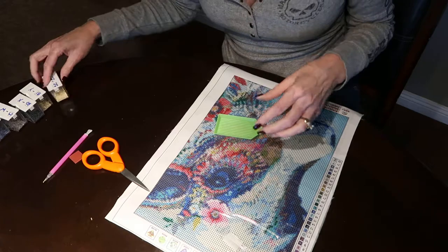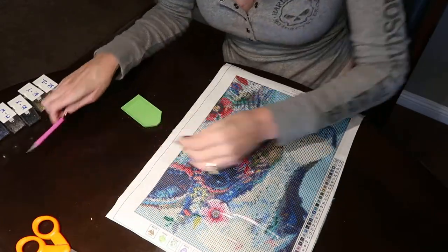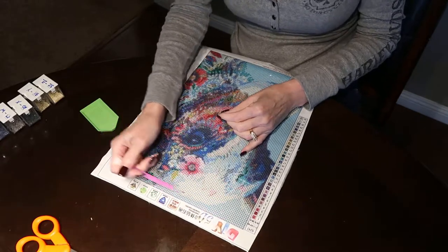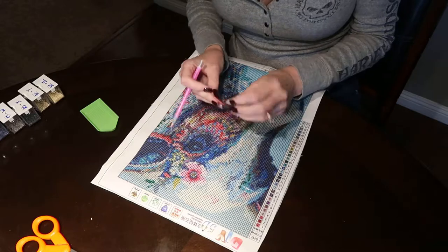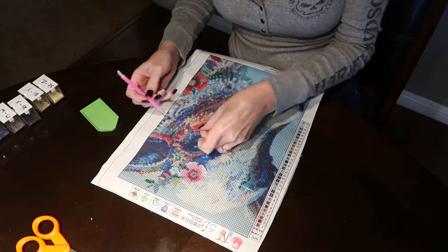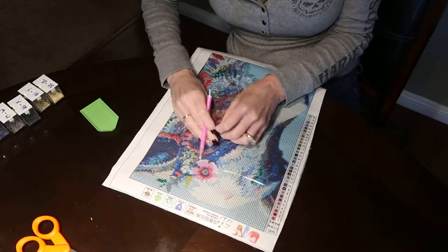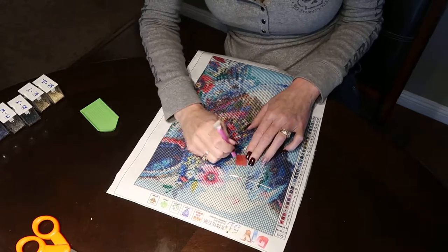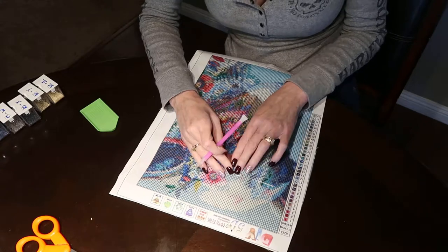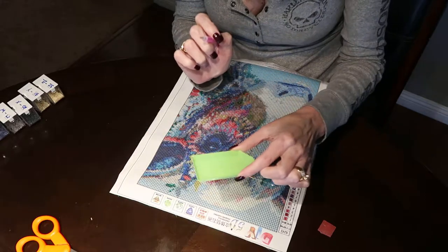Next step — all you want to do is figure out the section you want to work on. Like I said, I'm going to do this D section here. You pull back a little film on your wax just like this. Then you take the little hollow end of your pen and push it into the wax until you fill up the little hole. This wax is going to allow you to pick up those little tiny diamonds once you put them in your tray.